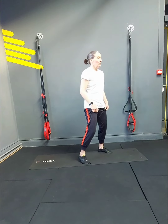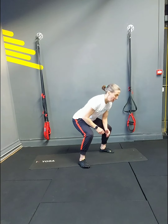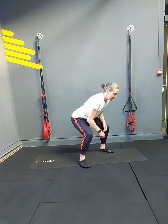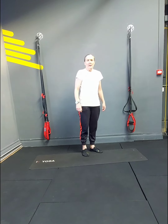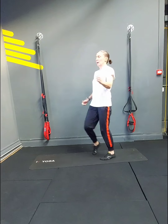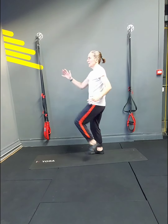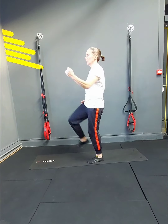Pulses — drop the bum, chest high, core in. 1, 2, 3, 4, 5, 6, 7, 8, 9, 10. And then we've got the standing foot tap crunch: 1, 2, pulling the abs, 4, 5, 6, 7, 8, 9, 10.